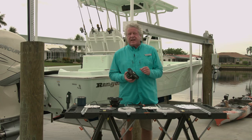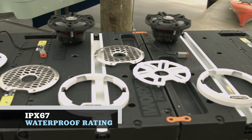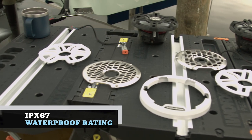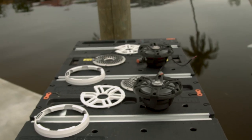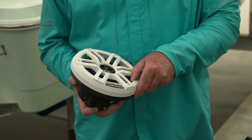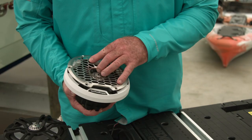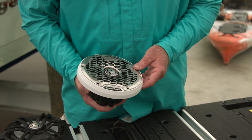Now they don't just say that — they test it using ASTM procedures. You've also got an IPX 6/7 waterproof rating and they've been tested for salt fog against corrosion. Finally, for style, you've got two different options for grills: a marine white option and a stainless steel grill option.